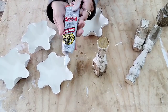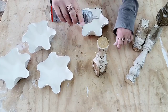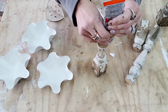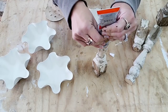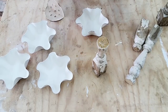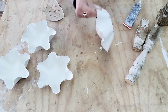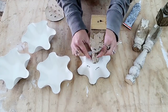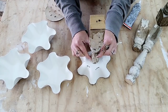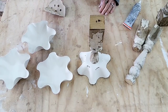I'm using Gorilla Clear Grip Adhesive — I love this stuff, it does not smell. But you do need to let it dry for 24 hours, so once you put it on your piece make sure you have the time to let it completely dry. When I'm doing stuff like this, I like to do it upside down because I find it's easier to find the middle of a round surface that way.